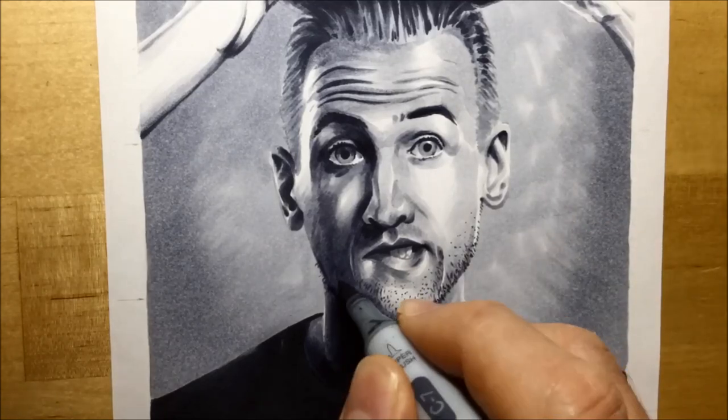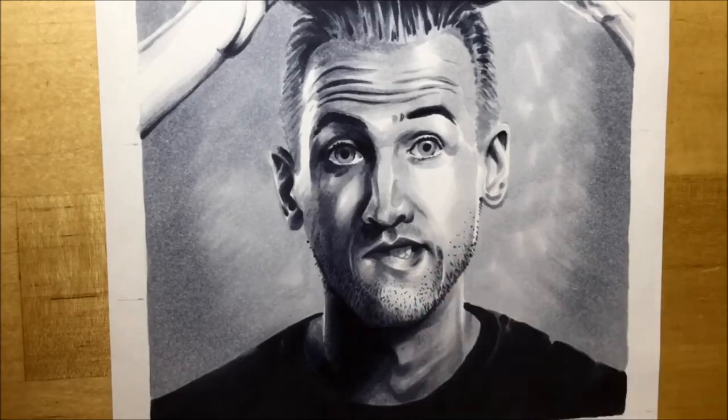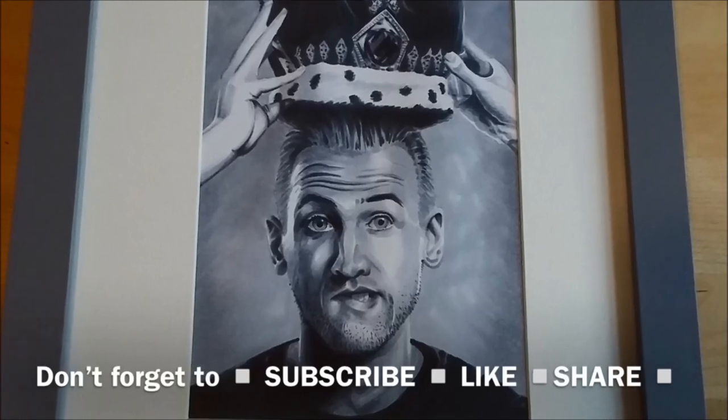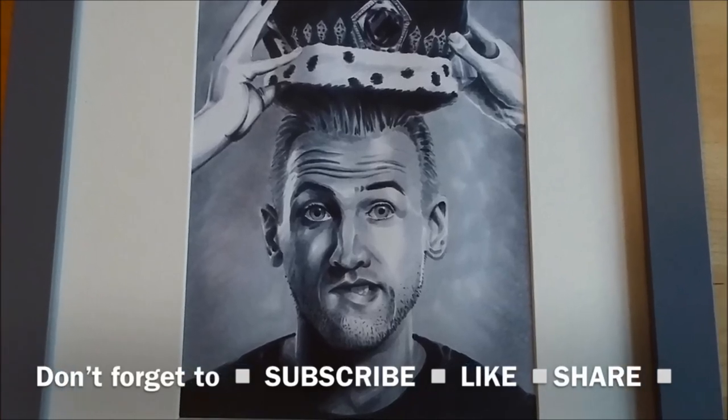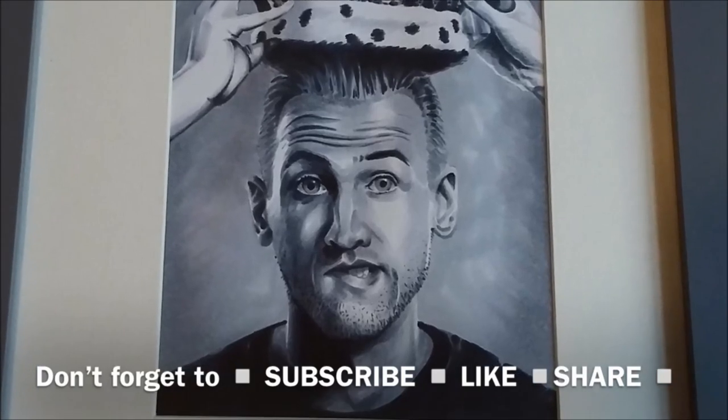Then a little bit more work on the beard with some extra shadow and stubble again using Cool Gray number 5 and 7. A little bit of white gel pen on the eyes, and it's finished. If you enjoyed this video, please don't forget to subscribe, like and share — that way you won't miss any of my future videos.